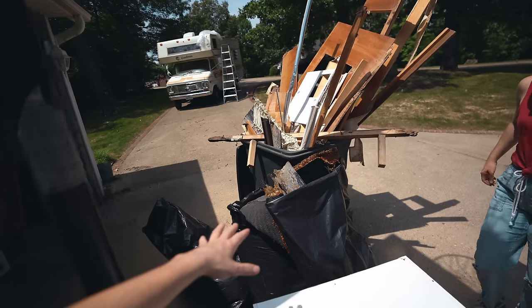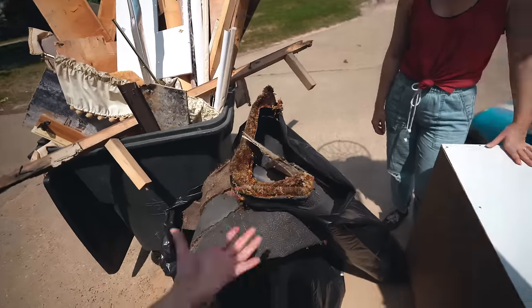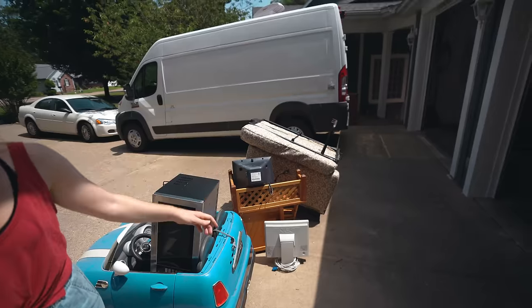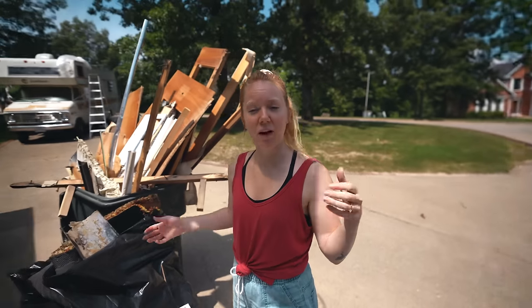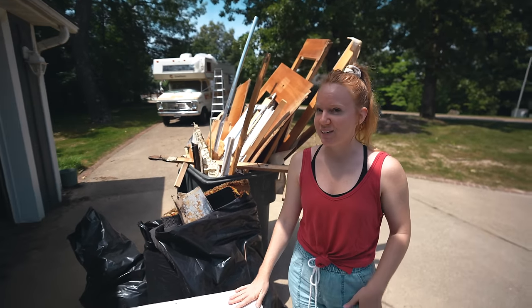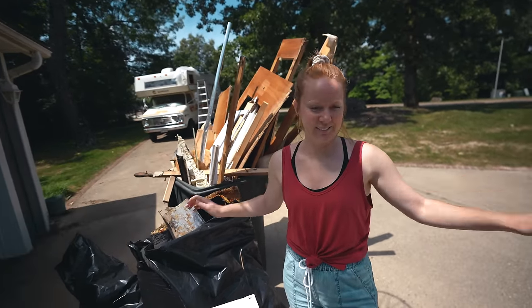Look at all the trash we've made — this is all the stuff we've ripped out. All this nasty carpet, a bunch of rotten wood, our old chairs from inside, and a bunch of other junk. This stuff has just been haunting us for the last week. The guy who does the trash service here at my parents' house will come with a big trailer and haul all your junk out, and we've been trying to get him to come for like two weeks now. Finally, today he's coming — it's going to feel so good to get this stuff out of our lives.